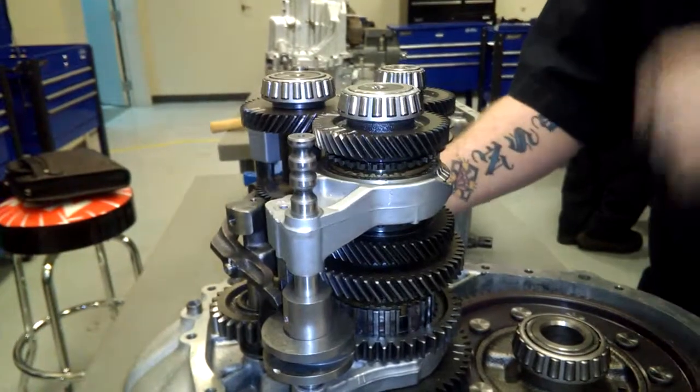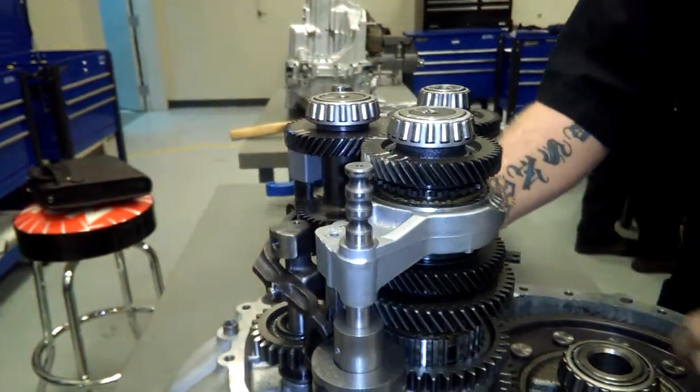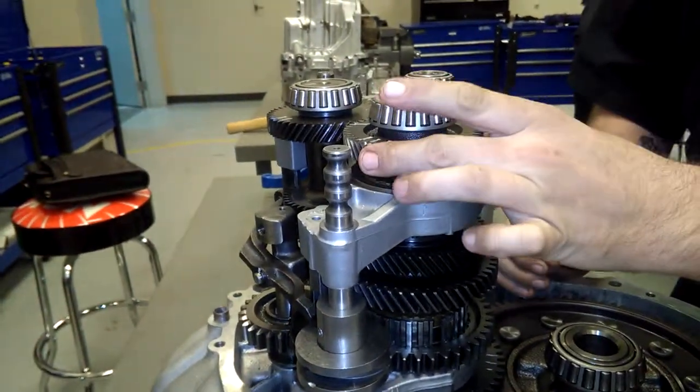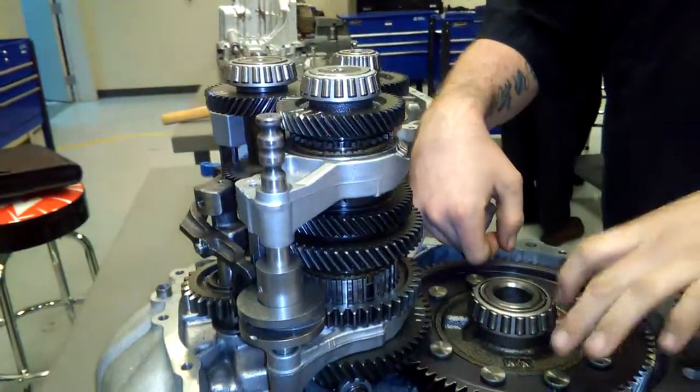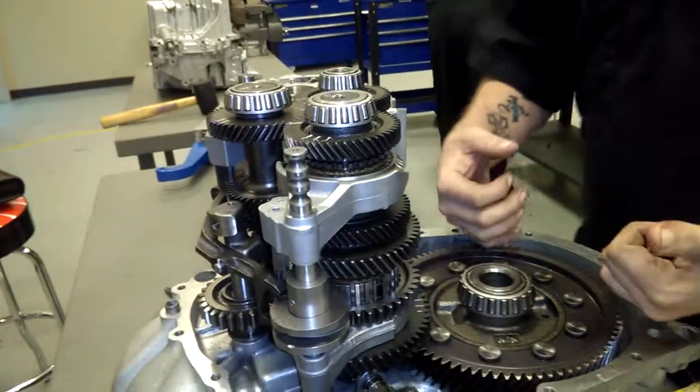Then, of course, fourth gear comes in your input, over — synchro engages fourth gear here. Power goes down, over, to your pinion gear, to your ring gear, out to the axles.